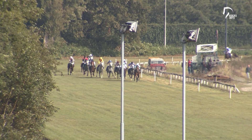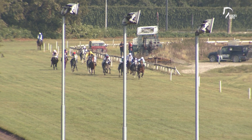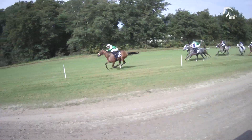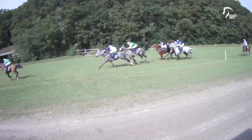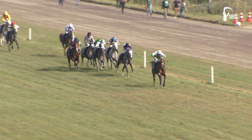Only 600 meters to go in the United Arab Emirates President Cup. And it's still on the inside, our leader Jarif. Jarif is leading. In second place, Lamed Shamel. On the inside, Picasso. So they're coming now into the last 300 meters, with still Jarif our leader. Jarif has about seven lengths advance.